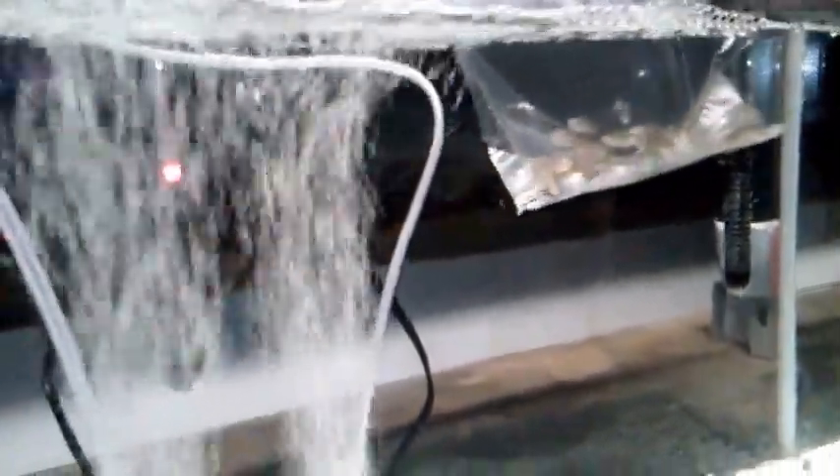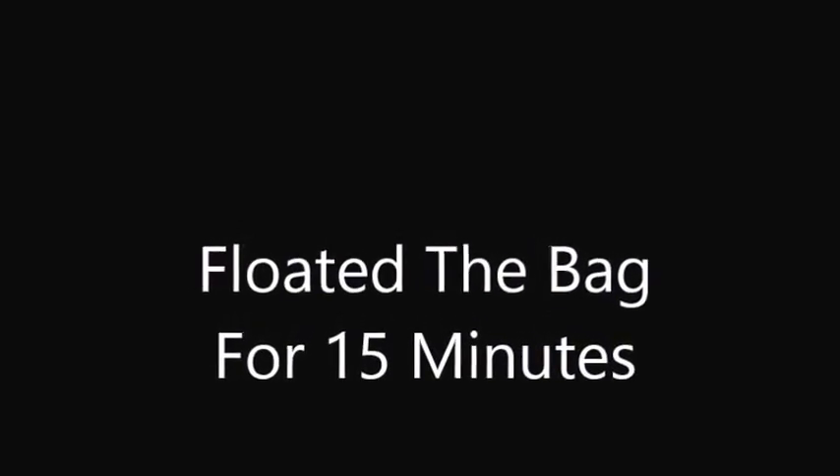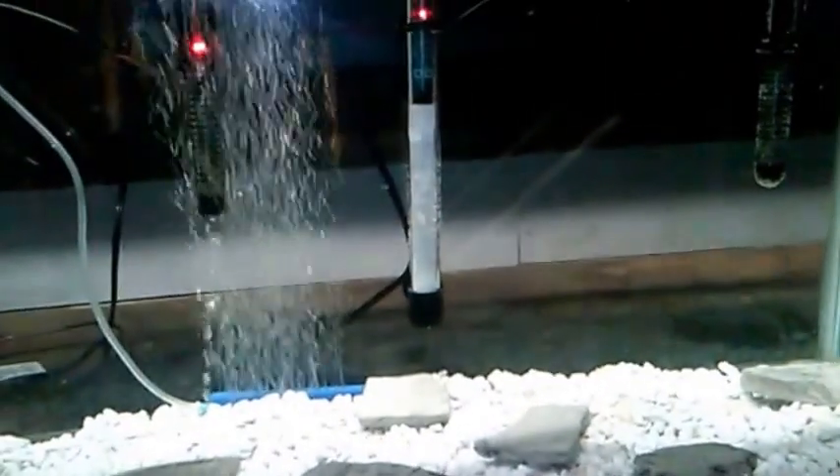We're floating the bag for 15 minutes — welcome to your new home. Then we're adding a half cup of tank water every 15 minutes for one hour as part of the acclimation process.